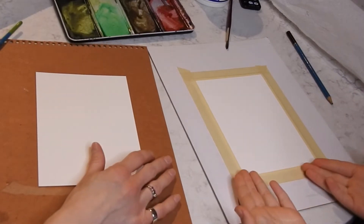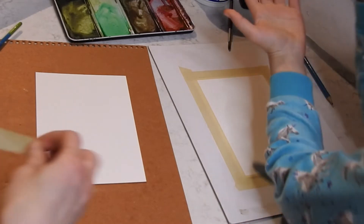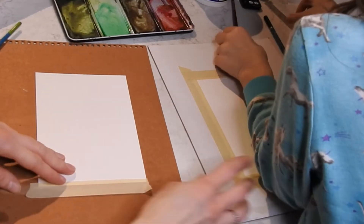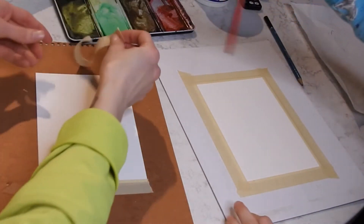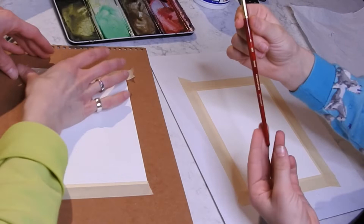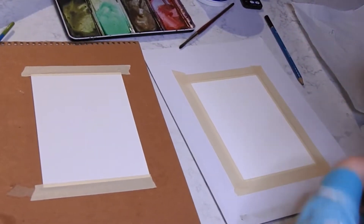We also have some tape, and we have watercolor paint, which is really helpful, and we also have paper towels. And we've got some water and some paint brushes — they're size 6 round.